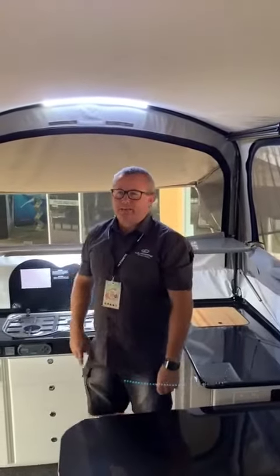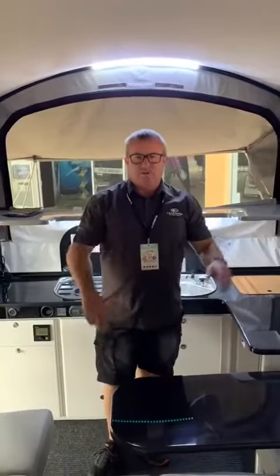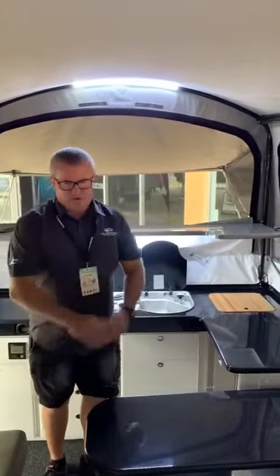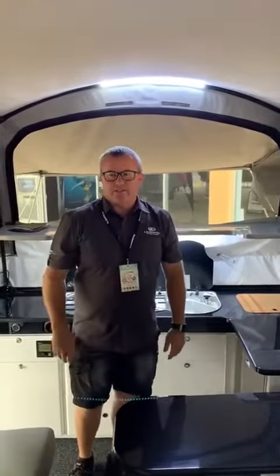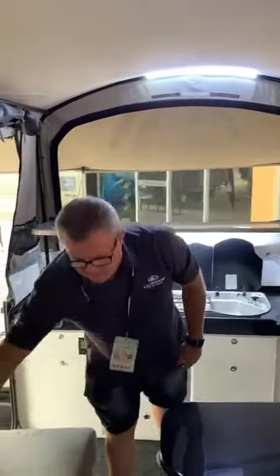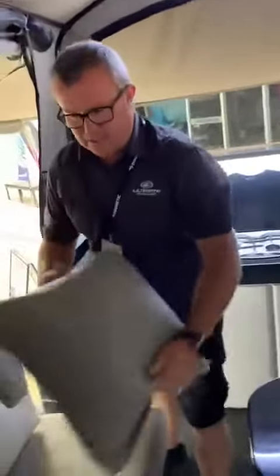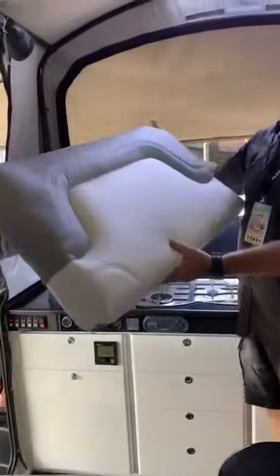G'day guys, we're back here inside the new Nexus 360. Just going to run through a few of the standard features. Straight up, it's the one thing that everyone notices — you can smell it — it's a genuine leather lounge, so a very luxurious lounge. Obviously your choice of colors.